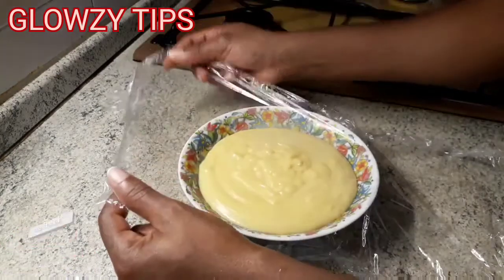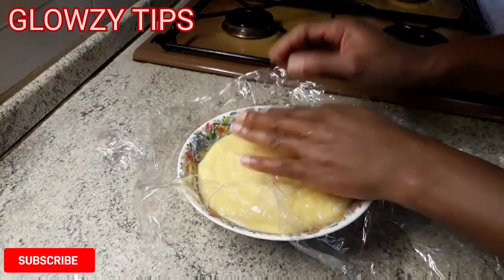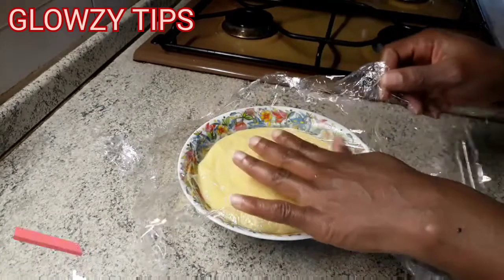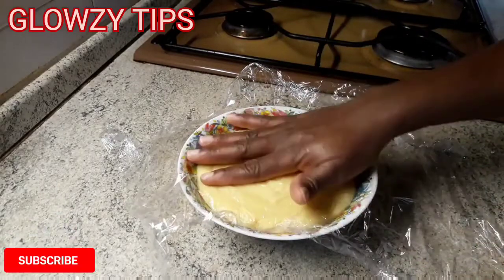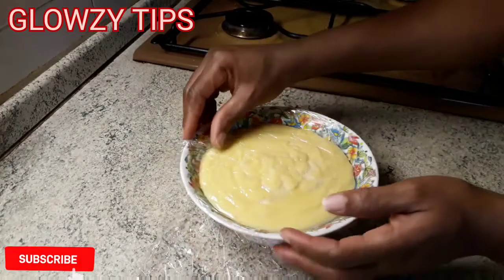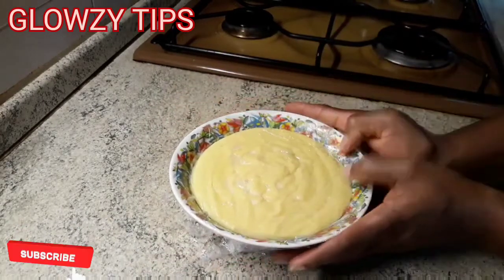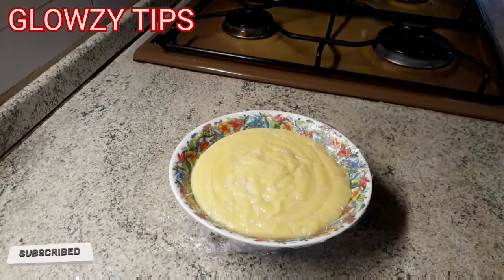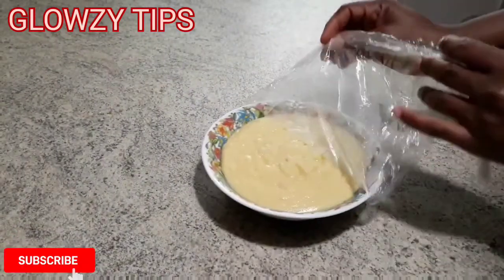I just put it in a bowl. I'm going to use a cellophane wrap to cover it, and make sure it sticks directly to the custard surface. If you do it this way you will have a very creamy, soft custard without a hard surface. The essence of this is just to prevent the surface from getting firm — remember we have flour in it, so this will prevent the surface from getting strong once it's cold.